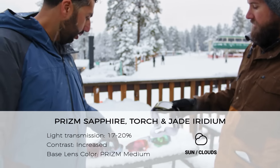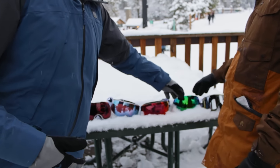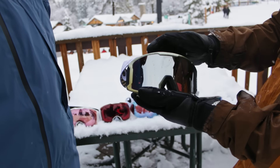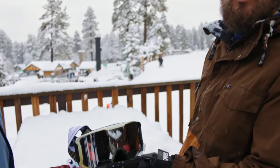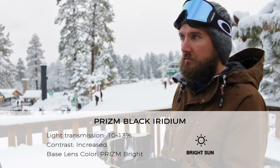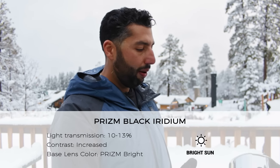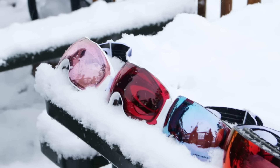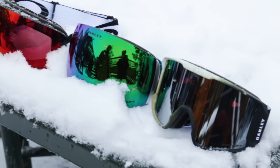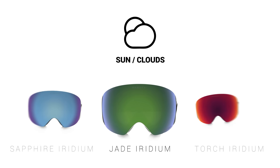We also have the beautiful Jade, which is just awesome as well. Then there's Prism Black Iridium — that's your traditional Southern California snow day lens, super bright and sunny. We didn't really need it today, but it would have been amazing. It's your bluebird protection lens — if it's really sunny all day, that's the one you want. But even Prism Black Iridium on an overcast day does a lot better than older Oakley technology or non-Prism lenses from other brands. Even though it's a dark lens, that Prism and rose base gives you so much contrast.